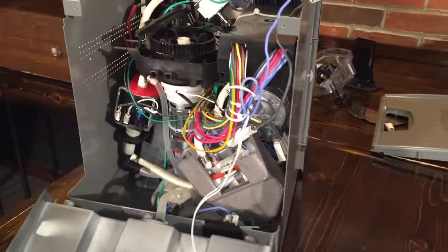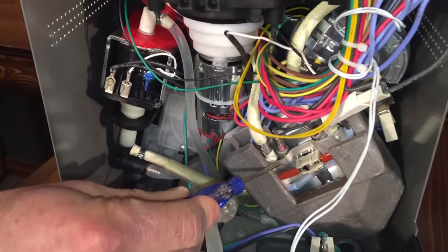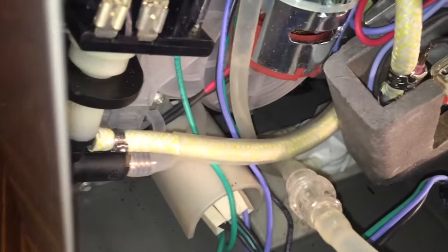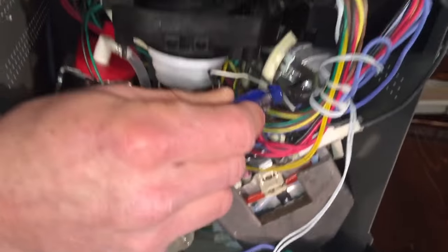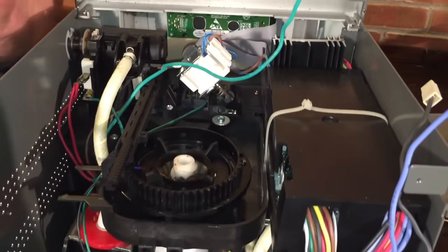Just for fun while we're in here, you can see some cool stuff — we get a tour! There's your pump, your rapid steam boiler, your flow meter right down in there — a little white thing. Your grinder motor, your brew boiler, and control board.